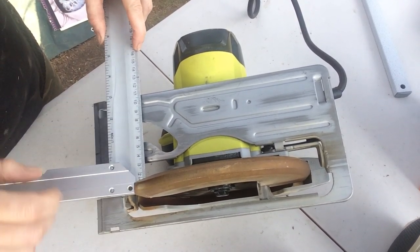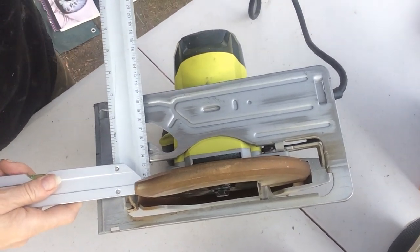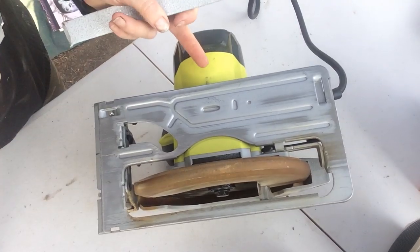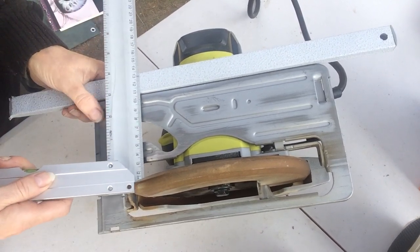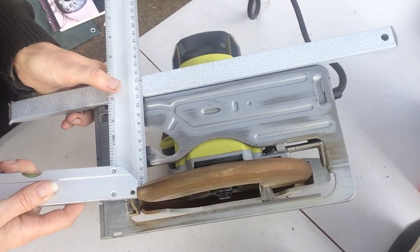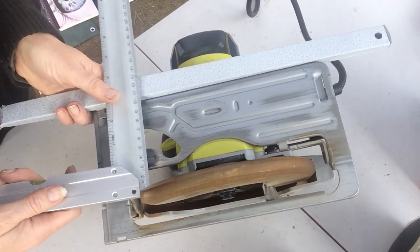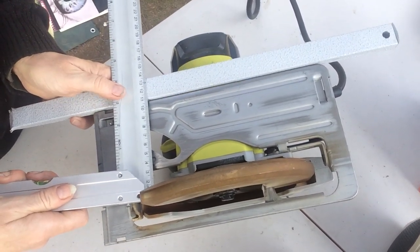I need to have these dimensions plus the size of the stop I'm going to screw. I have a piece of metal — you can see some marks on my saw because I've already done that — but I'm not sure I can find it. I'll try to be careful and ensure I don't do anything wrong. If I don't find my piece of metal, I can always find another one at Home Depot, which is not as thick as this one.